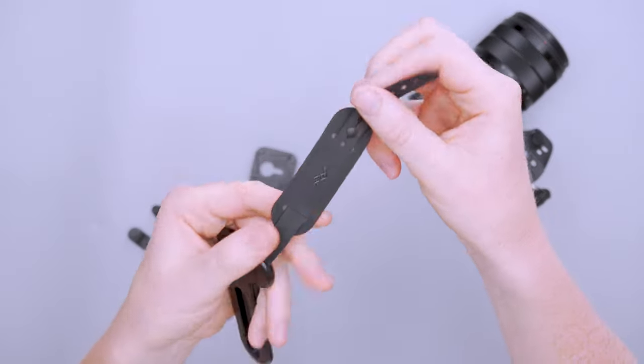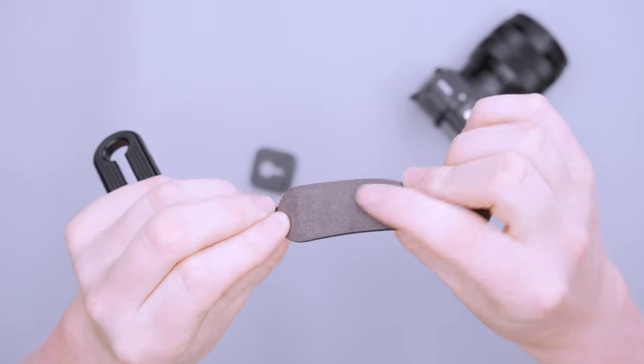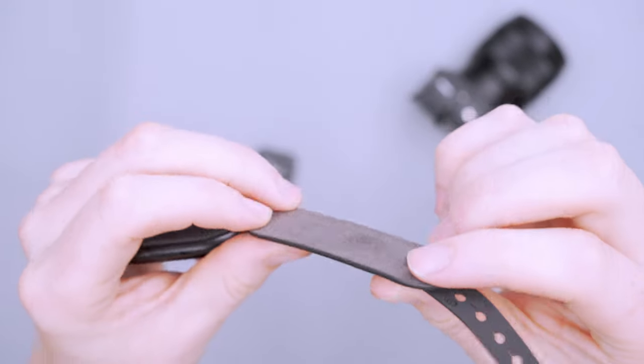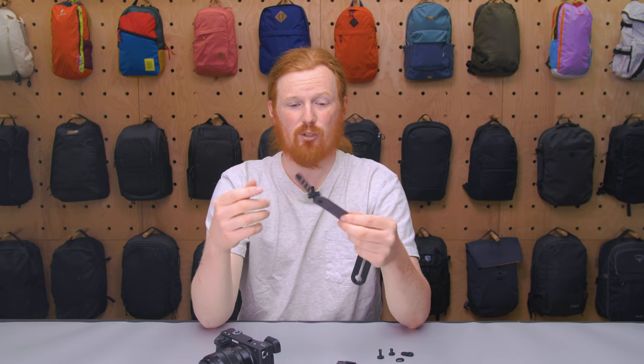The strap is made of hypalon, which is very durable but also pretty light and comfortable. On the inside, where your hand is going to go, you get a nice microfiber-like coating with a little bit of raised padding, which adds comfort for your fingers, and it's also pretty lightweight.